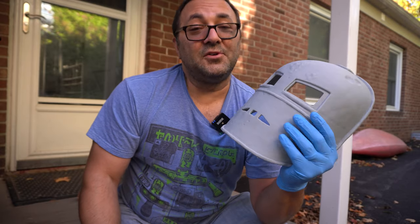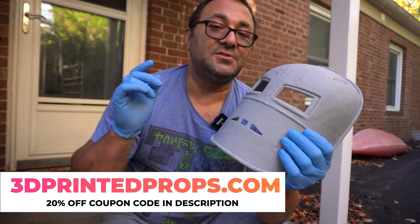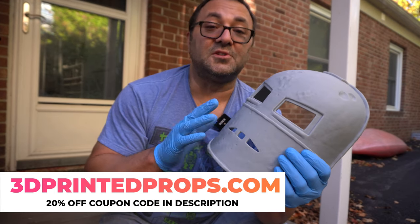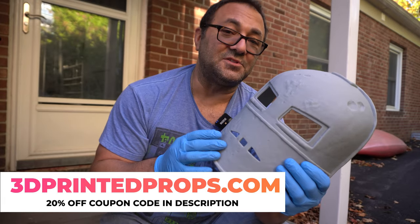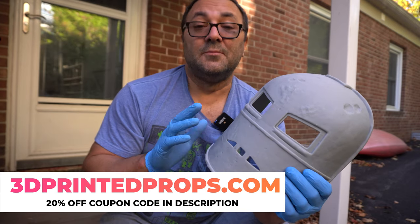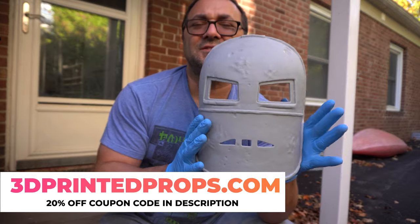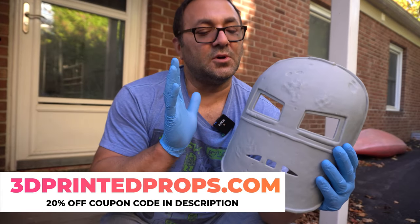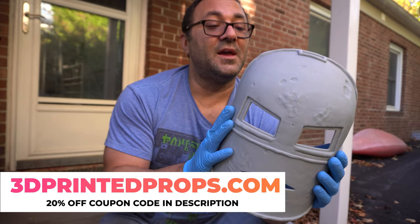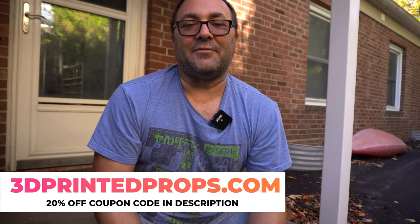If you like the file, you can find it over on my website, 3D Printed Props. There is a 20% off coupon in the description below. You can also see links to the resin I use and the different paints I use — those are affiliate links, they help out the channel if you click on them. I get a little bit of cash and I buy more resin, because that Pioply Phenon L uses a lot of it but you get such amazing results. Stay tuned for another video when I actually finish this guy up and display it. All right guys, take it easy and have a great day.